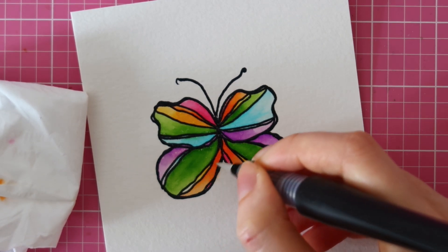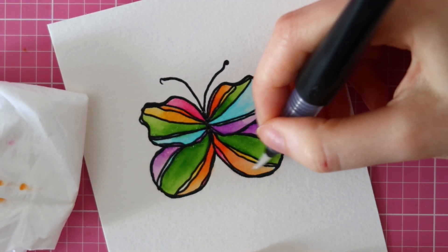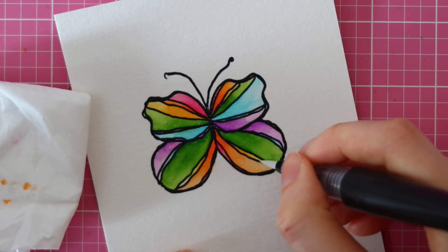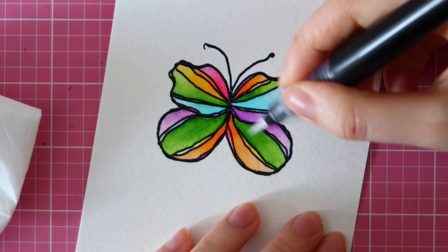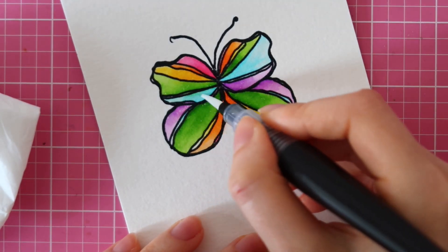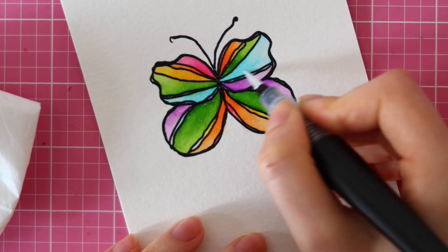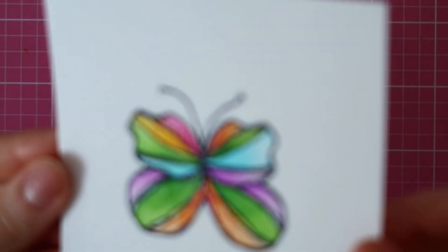I decided to add some sparkle and I am using a Spectrum Noir Shimmer Pen to do this. Since I don't want to mess up the shading, I am moving my brush from the lightest shade to the darkest shade. For this orange, I'm starting out with a pale orange and then working my way upwards to the darkest orange. Because if I moved my brush from the darkest shade to the lightest shade, it would have blended out even more and then you wouldn't really see much of a highlight.